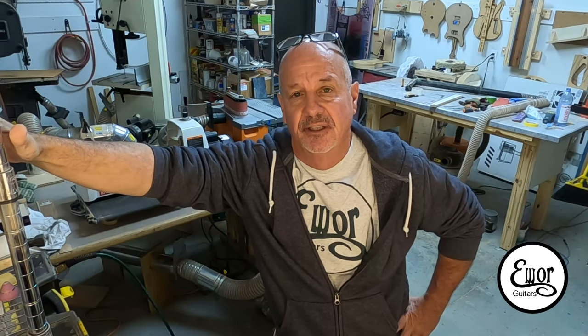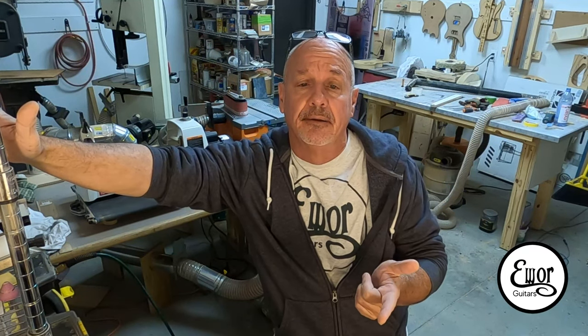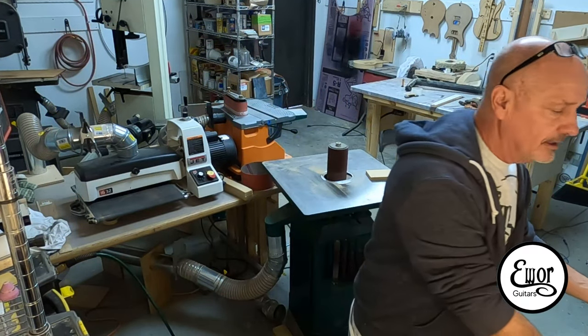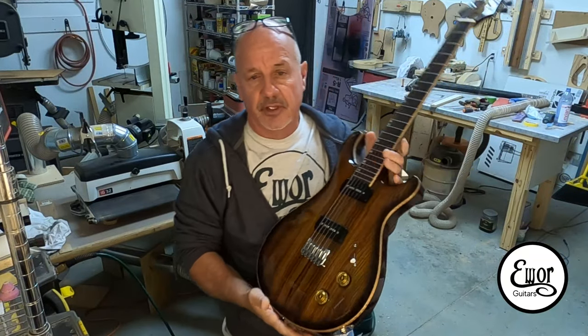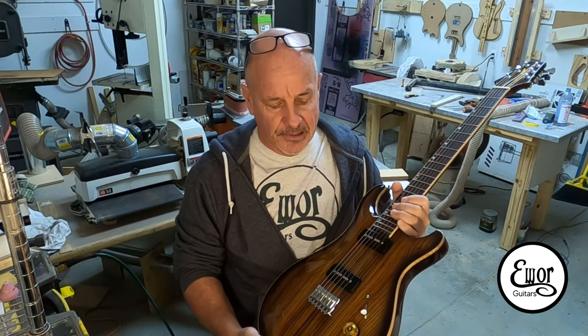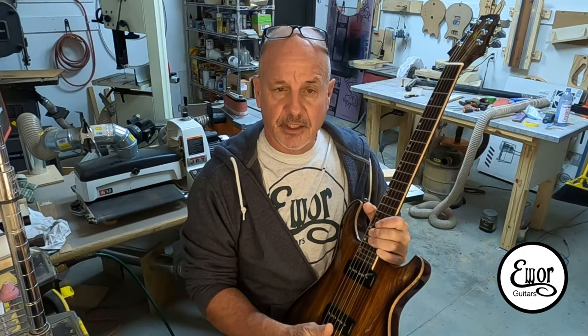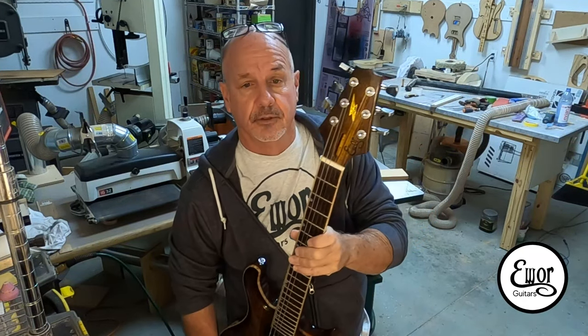Hey folks, welcome back. I'm David and we're here in my shop where I build Ewar guitars. It is January 1st, 2021 — 2020 is behind us, maybe we'll get all this COVID nonsense out of the way too. In this video, this is going to be the last building installment of the SR-22. I'm doing the final assembly — putting on all the pretty chrome stuff, bridge setting, building the pickups and installing them, potentiometer soldering, and putting on the tuners.